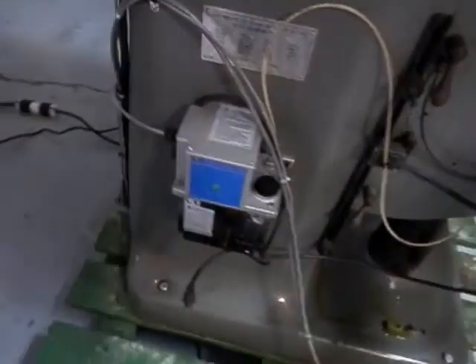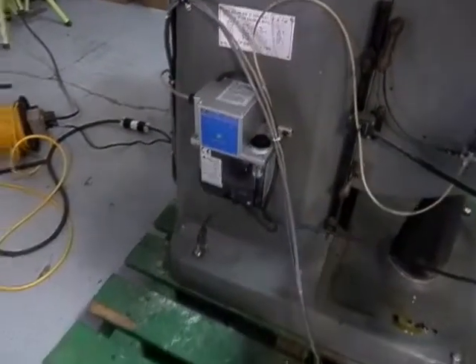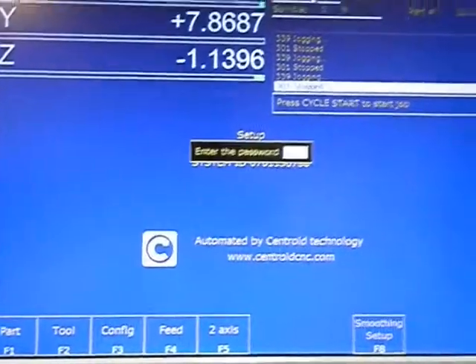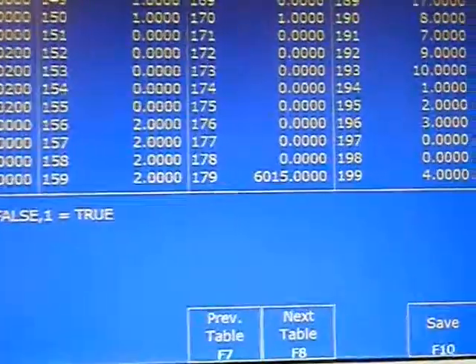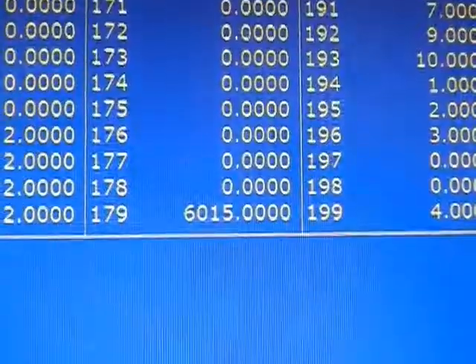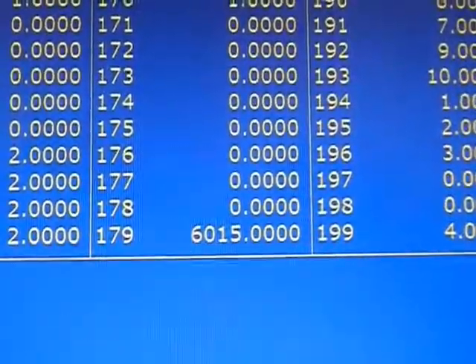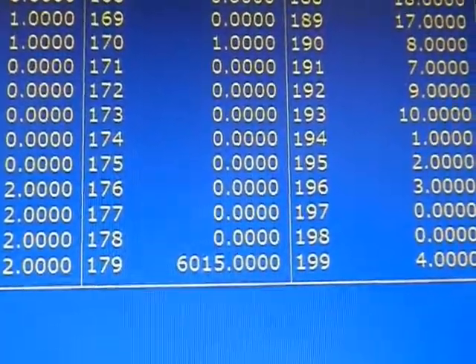Here we have the Auto-Way lube pump that automatically lubricates your ways. The nice thing about the Centroid is that it can set your lube pump with parameter 179. That 6015 means that for every 60 minutes of program operation accumulated, the controller will send power to the pump for 15 seconds. This can be adjusted on the fly.